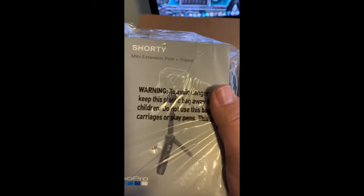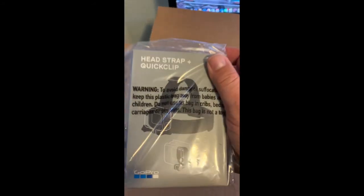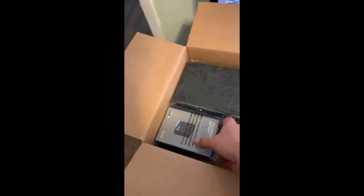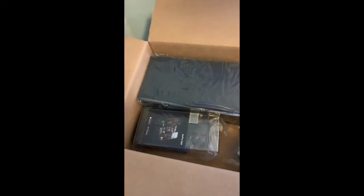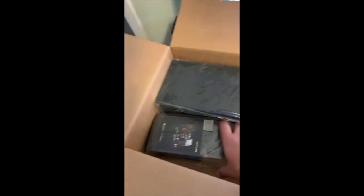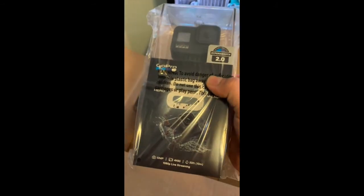Next we've got the tripod slash hand holder, the head mount — which I actually already have one of, but it came as part of the package — an extra battery, a charger, and the GoPro itself. I ordered a Hero 8.